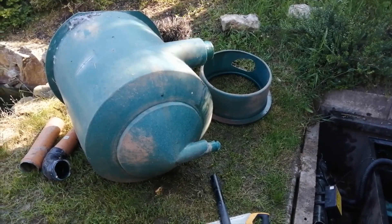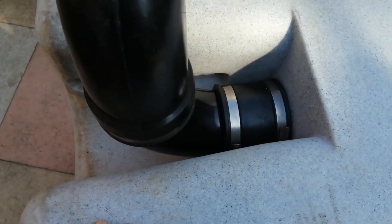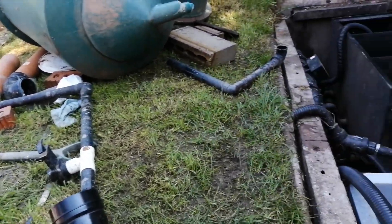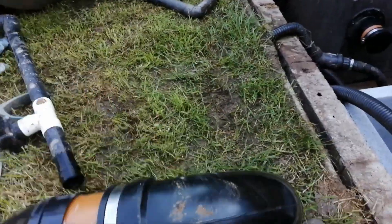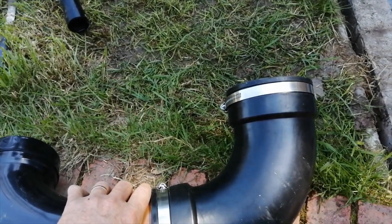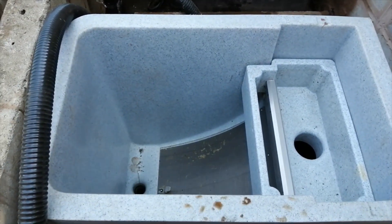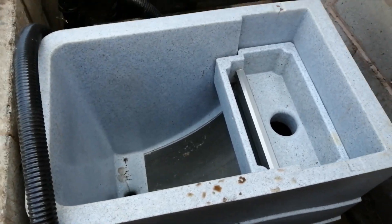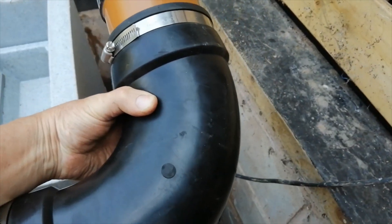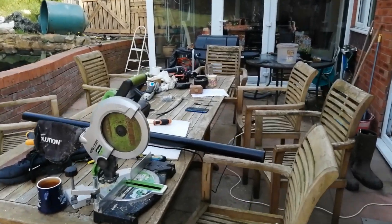That's the vortex out. Next we need to get the sieve filter installed — bit of make and mend. We've got massive problems here: when we measured the pit we didn't take into account the space that these 90-degree rubber boots were going to take at the back of the filter. After much head scratching and lifting the filter in and out, we've had to put it sideways — and that gives us enough space to fit the rubber boot behind it. Onwards and upwards — thank God that's done, absolute carnage.